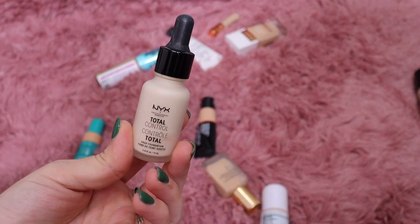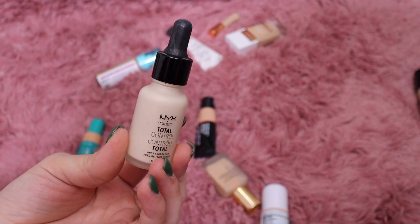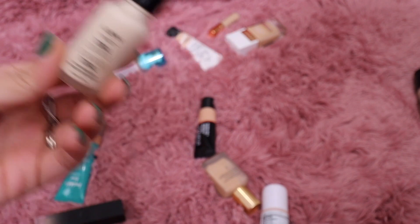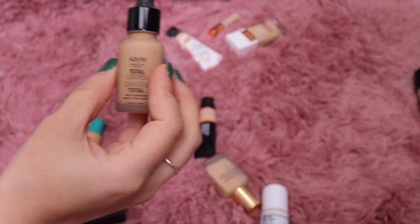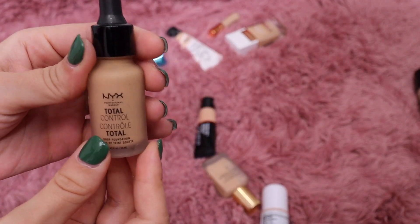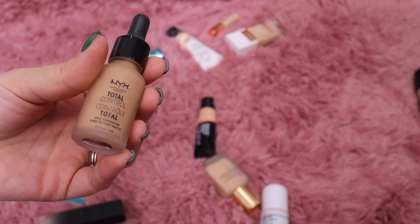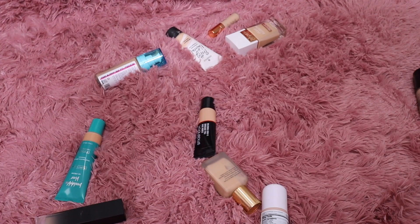From NYX I have their Total Control Drops — I used to keep these to add to foundation if it was too deep for me. But I feel like I never mix foundations anymore because I have so many to choose from, so let's get rid of that. I also have the original drop foundation from NYX — I'm going to keep just to have, since I don't have a lot from the brand. It's a nice foundation, nothing I go crazy for, but it's okay.